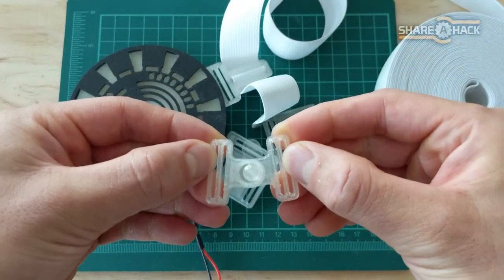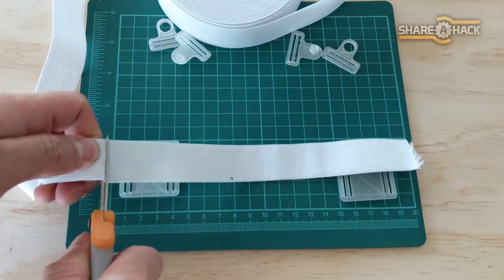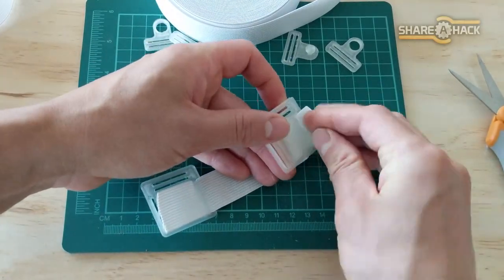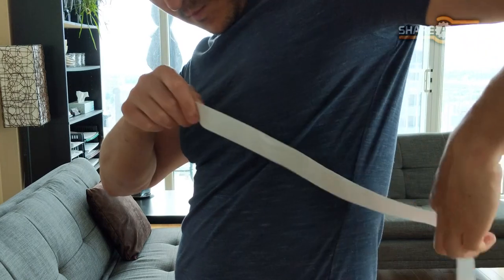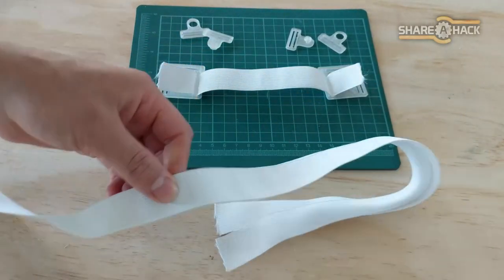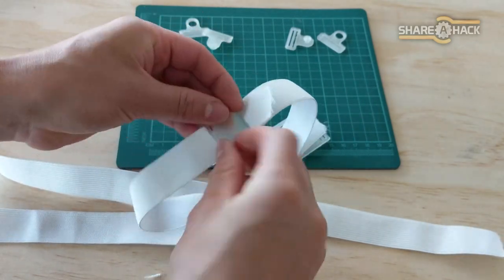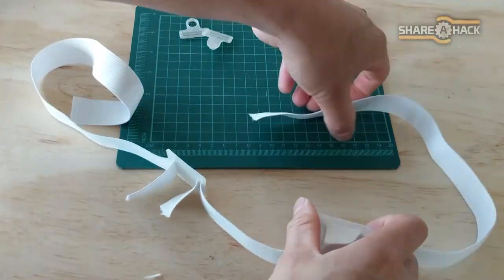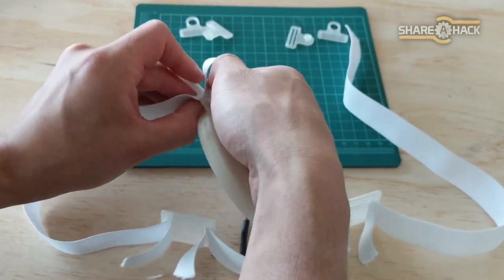Grab the 3D printed connectors and buckle. We're going to start the harness assembly with the 2 rear connectors. Cut a piece of elastic to about 10 inches long and thread it through both connectors — we'll call this assembly the back strap. Next, wrap the elastic around one side of your body to estimate the length for the side straps. Cut a new strap in that length and a duplicate for the other side. Thread the side straps into the vertical slots on both sides of the back strap, then thread the loose ends into the vertical slots on the light holder's side tabs.